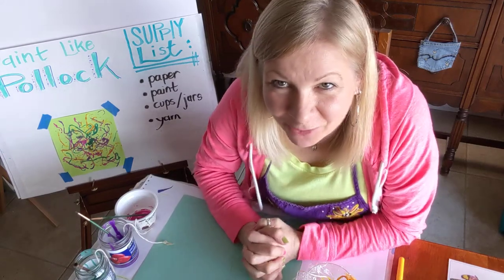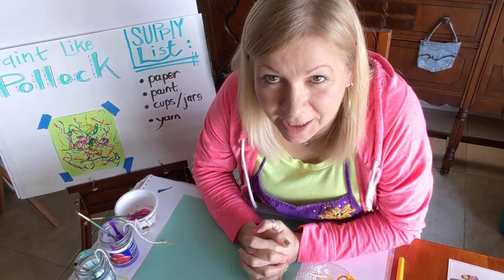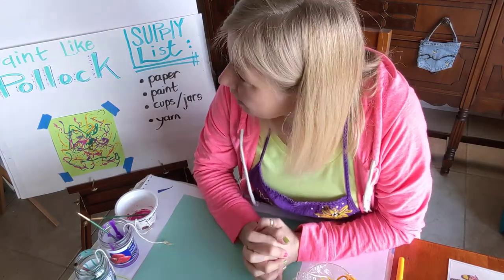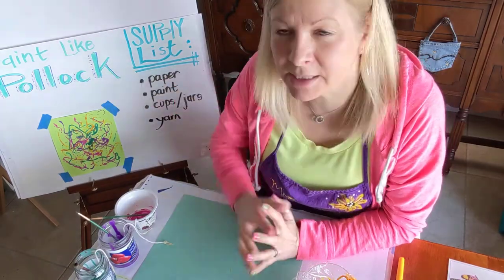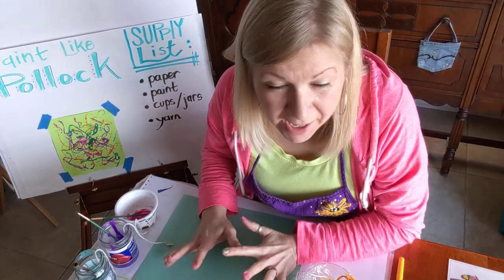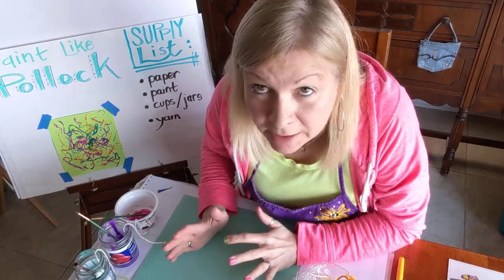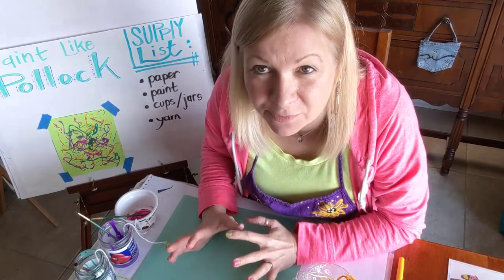Welcome back art friends. I'm here with another fun abstract artist today and this one is super messy. This artist's name is Jackson Pollock and he is known for this crazy splashy paint style, and again it's abstract, so it's not supposed to really look like anything at all — just lots of color, lots of fun.